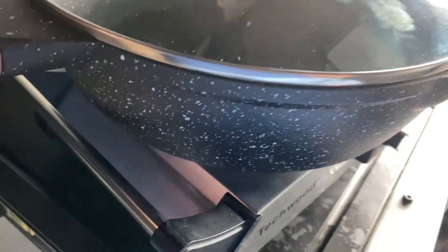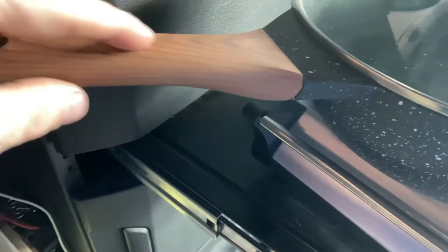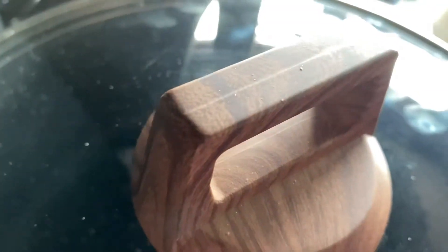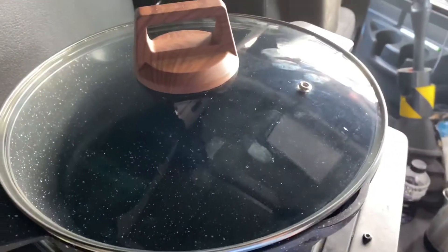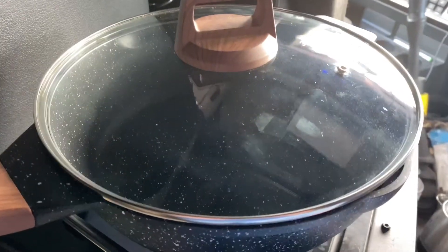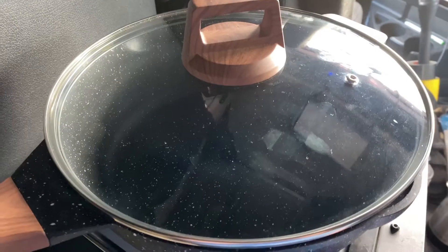It's even got a little steamer hole. This looks like wood but it's actually plastic — it looks real close, but it's plastic. And I'm getting ready to cook some summer sausage or smoked sausage on here and add it to some noodles that I have for dinner.